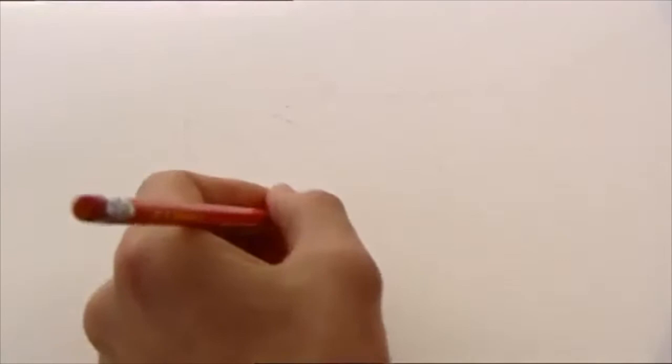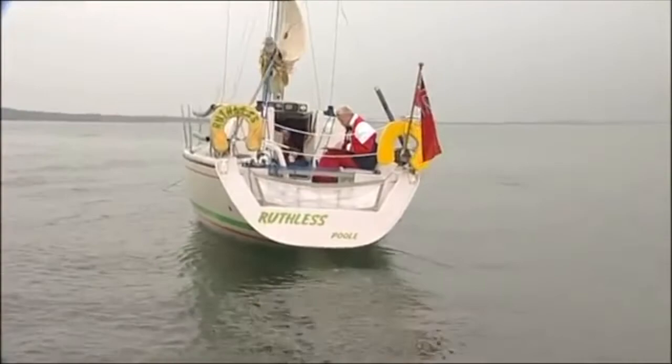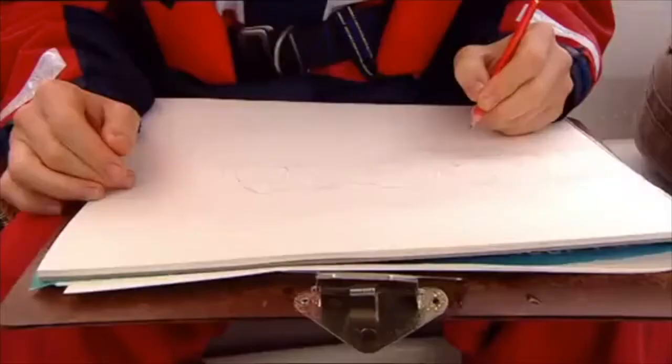First of all, I'm going to start off with the outline of the rocks, just mark them out — just a guide for me, really. Get Old Harry in, and his wife. I've got my cliffs in position. Now I need to draw the Ruthless. But I can't actually sketch it, because I'm sitting on it. But if you remember earlier on, I did a sketch, and here it is. So that is going to be my guide.